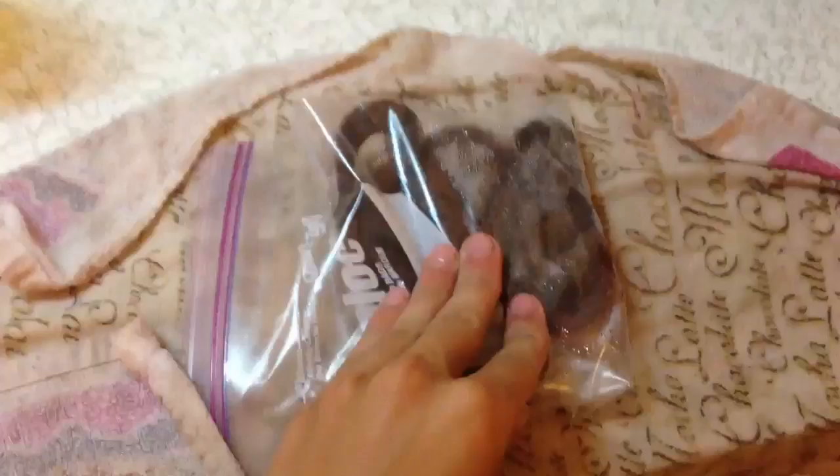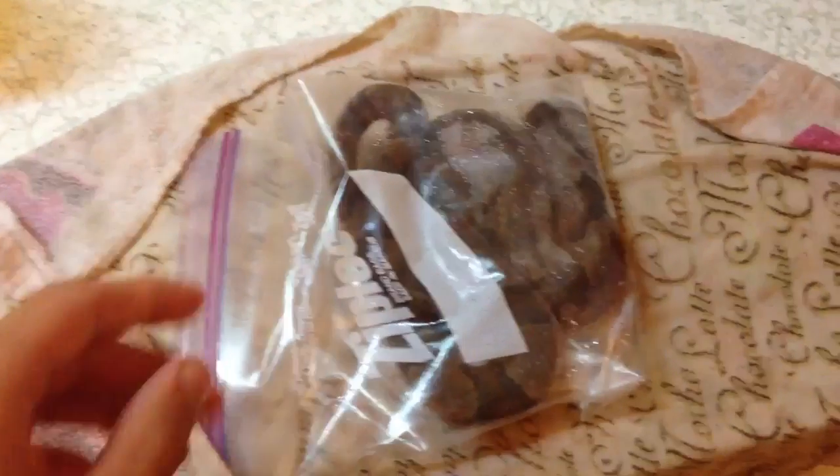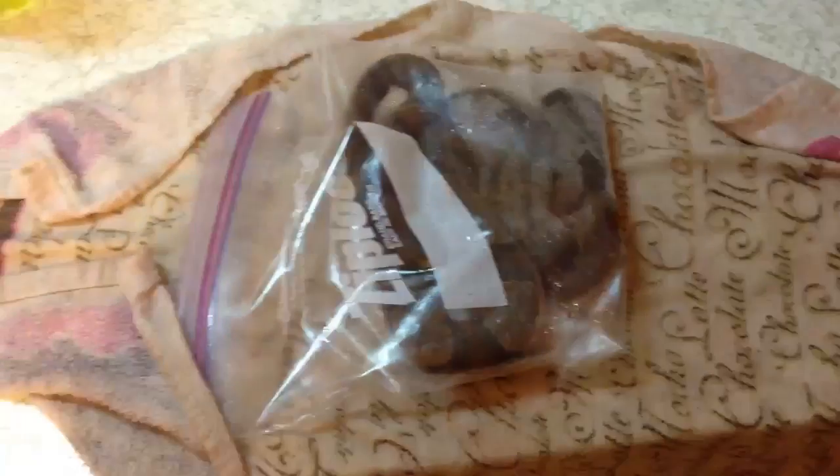Dude, what is up? I'm sorry for the shaky camera work. Today I'm going to show you how to preserve a dead animal, mostly a snake, turtle, or any other reptile, possibly amphibians also. It really works with anything as long as it'll fit in a jar.